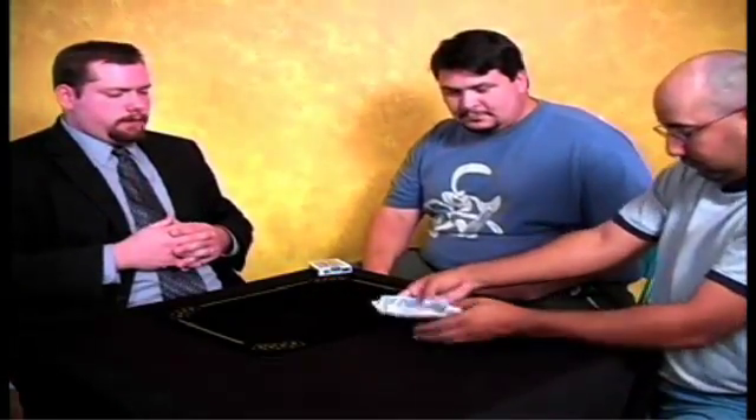And would you mix these up like this, so we bury that card even further, so neither you, nor I, nor Dave knows where that card is. Sure. This is you. Okay? And just put them back down there.